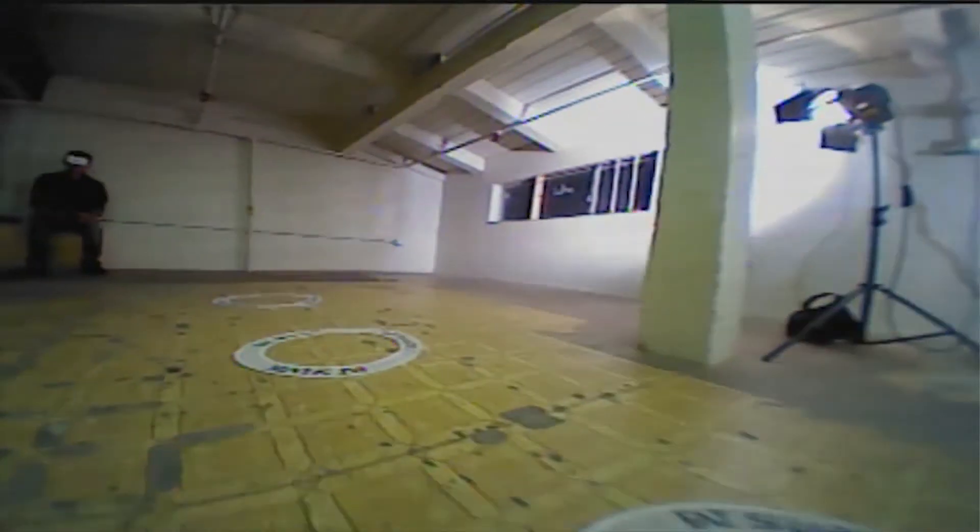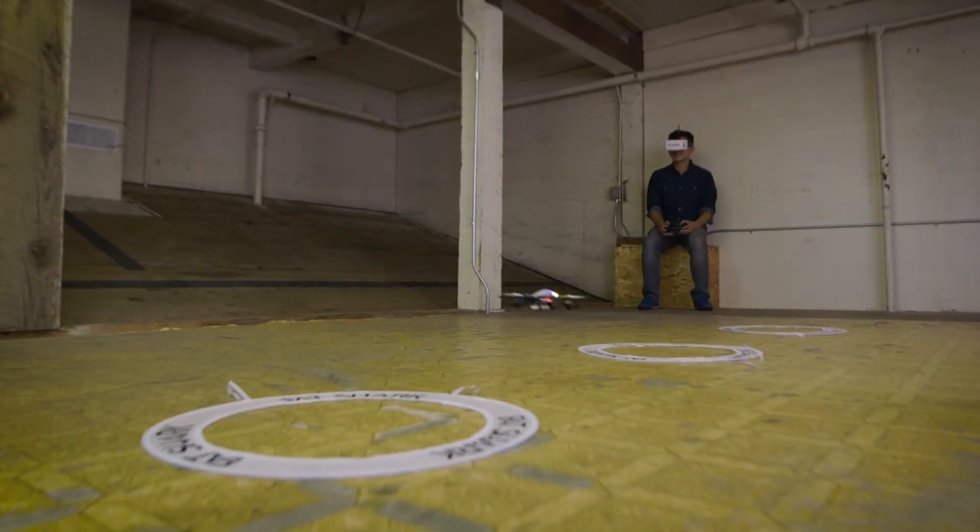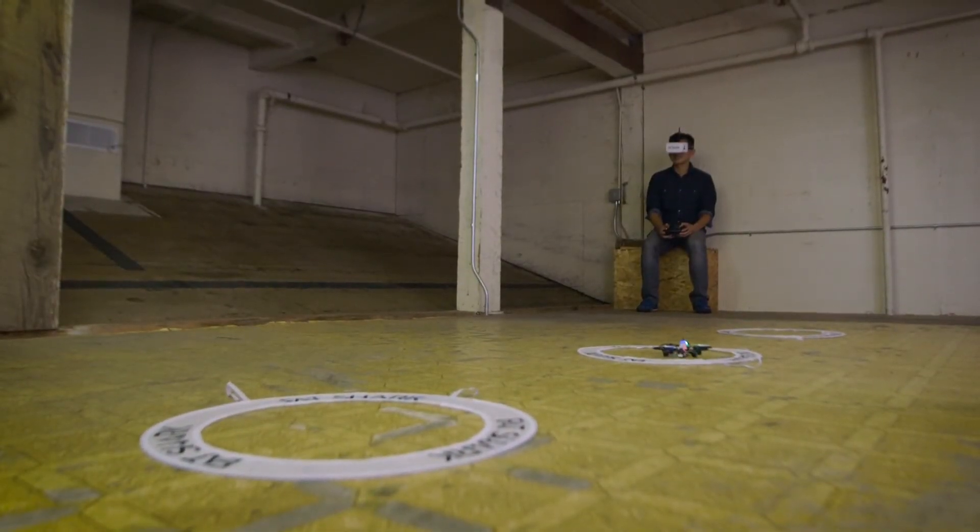Once you're ready to fly, we're going to put one of the Fat Shark gates directly on the ground and we're going to do the same hopping exercise that we performed line of sight.